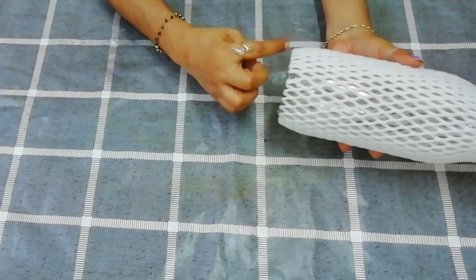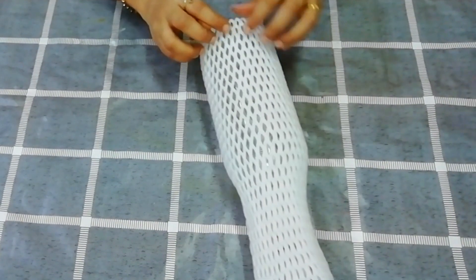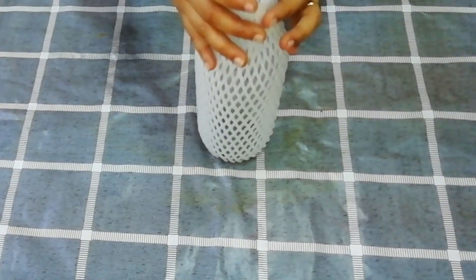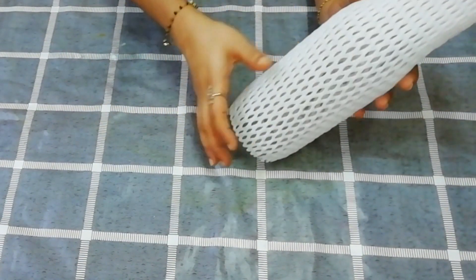Then put glue on the top and put the next piece on top. Now, we will add a piece of this as well.